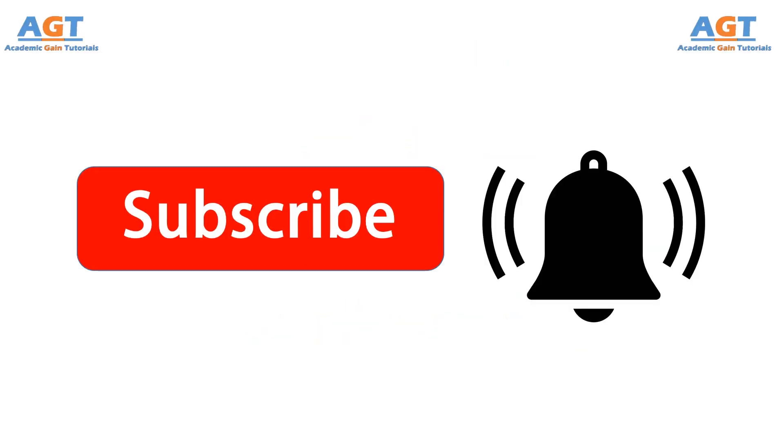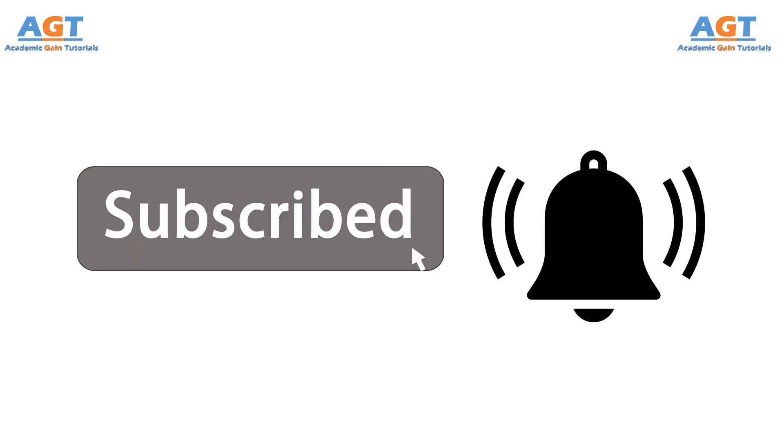Before starting, if you haven't subscribed to this channel yet, just click on subscribe and press the bell icon. Here, we come up with new videos on different subjects to make the academic studies easier for you.